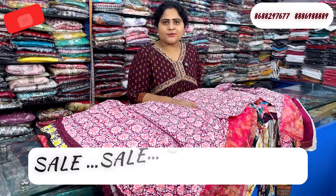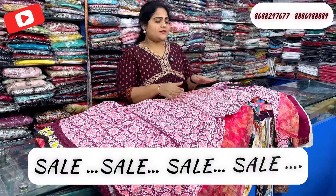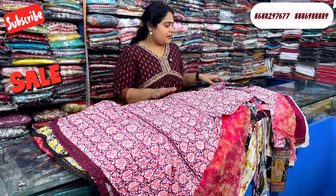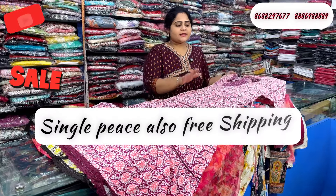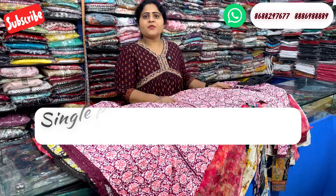Hello all, welcome back to HM Fashions. We are going to see a sale video and we are going to see a single piece in L size. We will see a collection with a single piece and free shipping at a very nice price. Please click the screenshot and subscribe to the Instagram page.